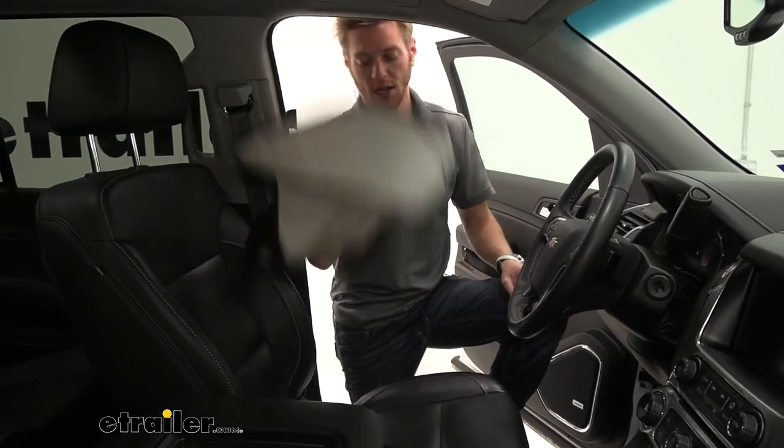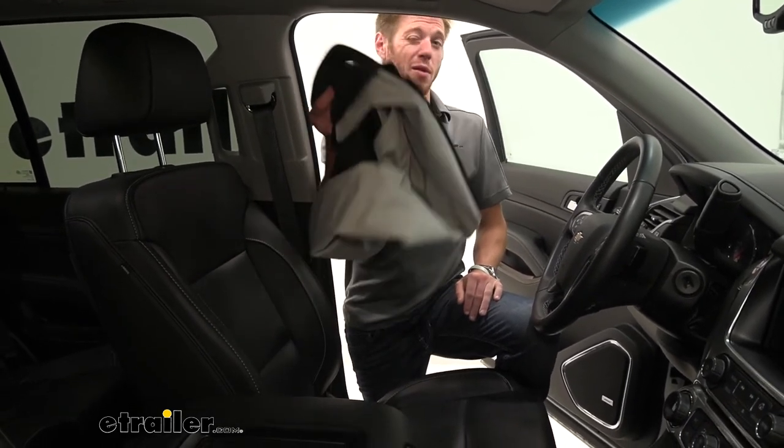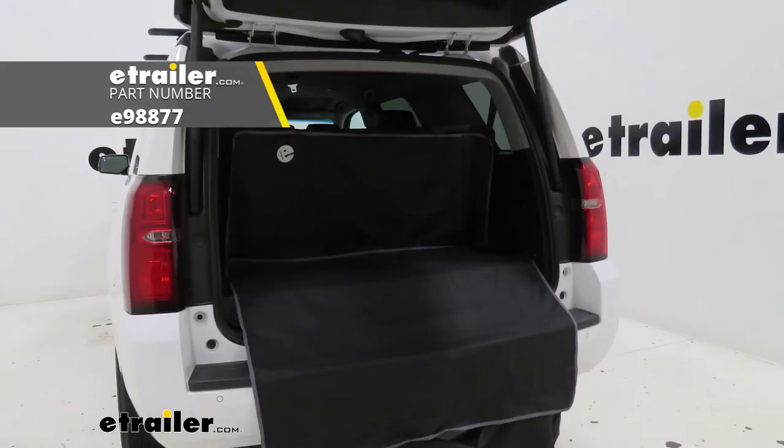And the nice thing is you can just throw it in the washer — that's literally the main thing with this, because it's going to make everything a lot easier to keep your car nice and clean. So I definitely suggest it, but if you're grabbing one, might as well just grab two and cover both of these seats.